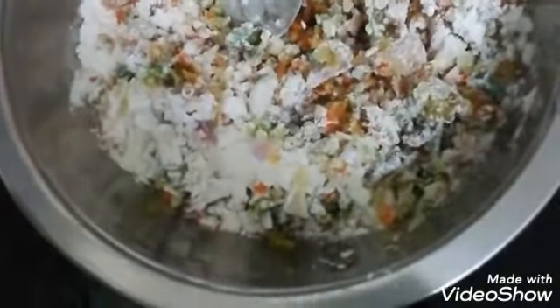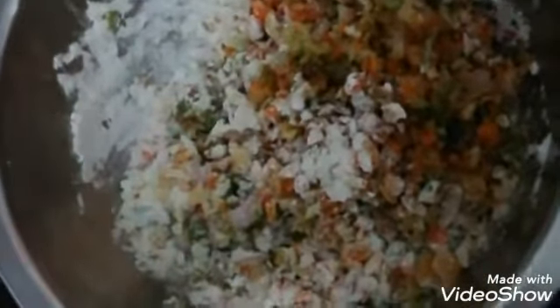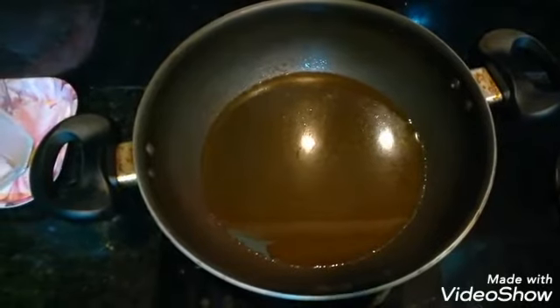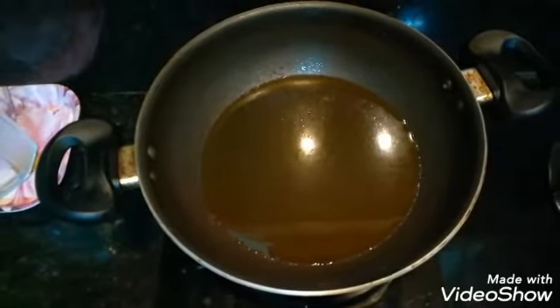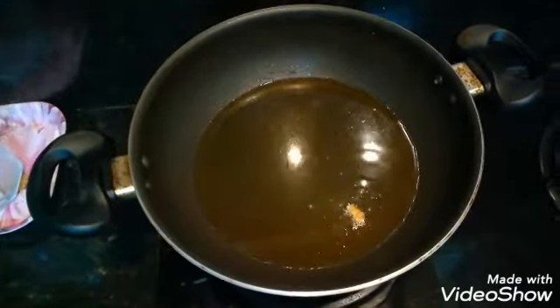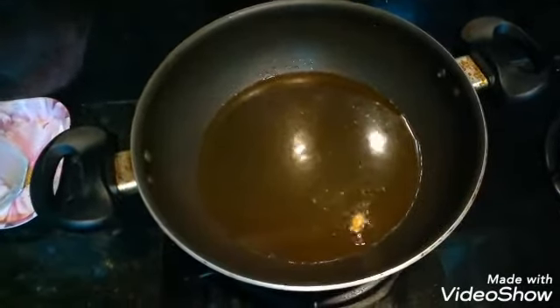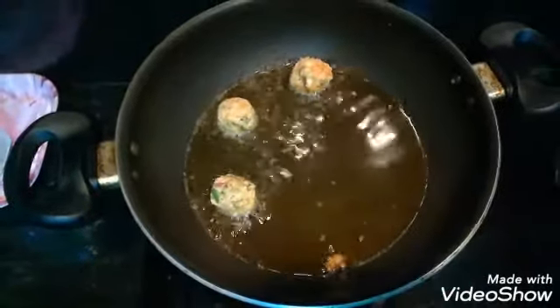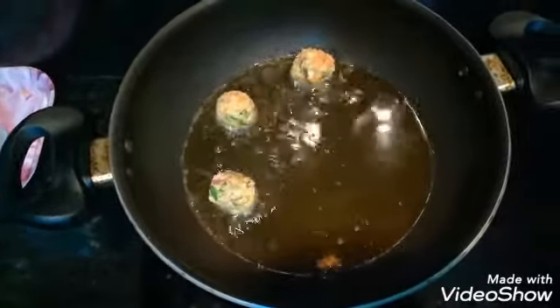I will mix all the vegetables well, then fry them on high flame.